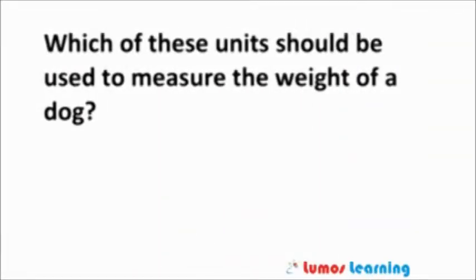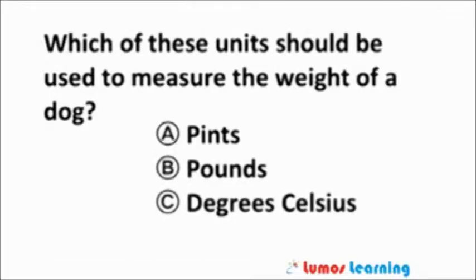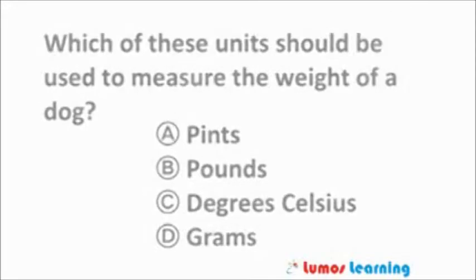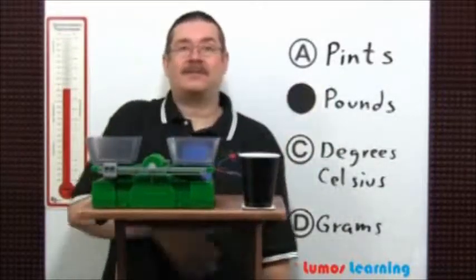Which of these units should be used to measure the weight of a dog? The answer is choice B: pounds.